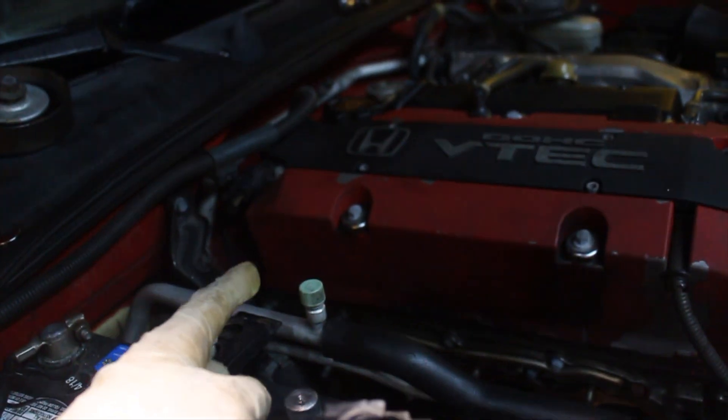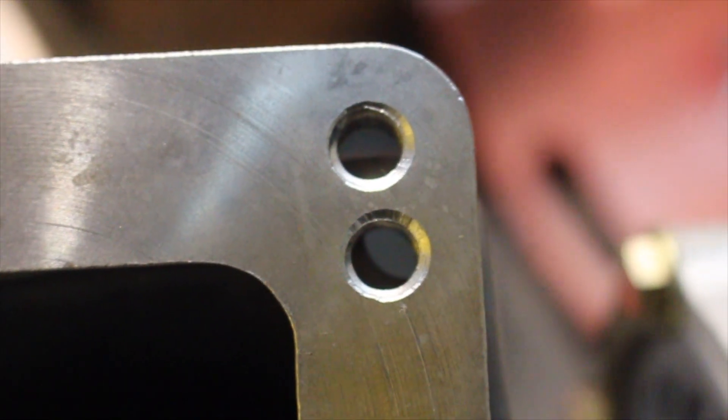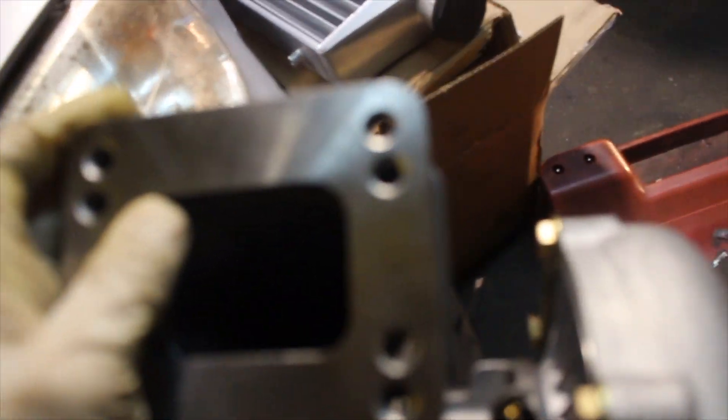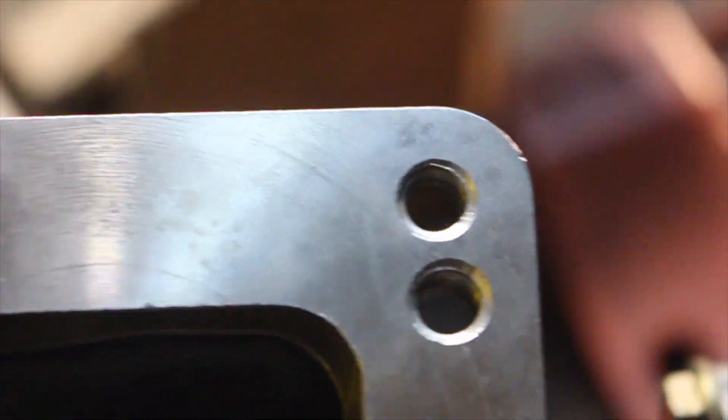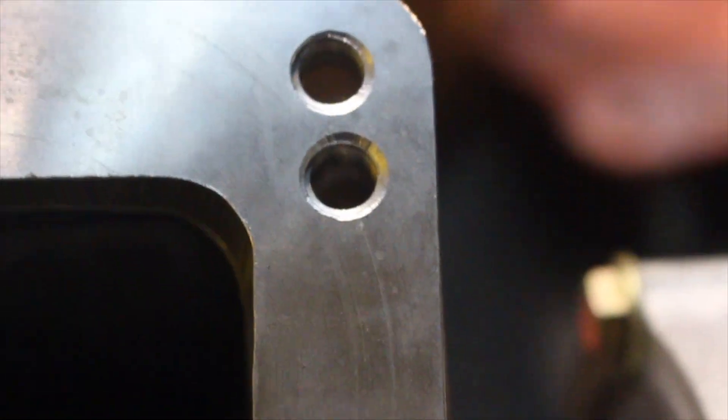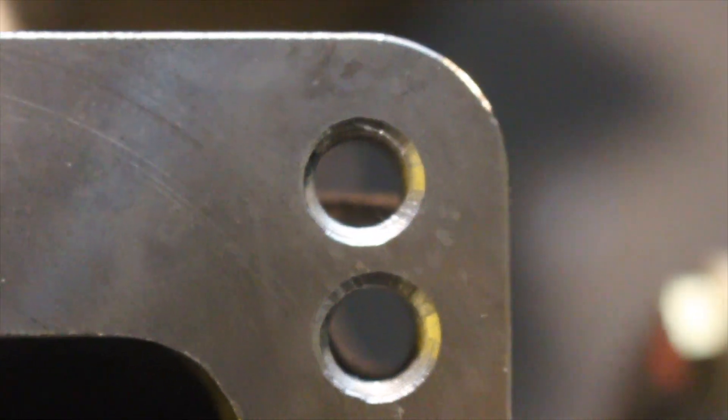On this side it's very difficult to get to - working with a tight space, have to use a short allen wrench. We'll get to it though. So we ran into a little problem: the manifold is a T4 manifold and we have a T3 turbo, so we're running the adapter plate. But the problem is, if you look close, you can see the turbo is in the way of the bolt which mounts to the manifold. These top bolts mount to the manifold and these bottom bolts mount the turbo to the flange. That's the problem we're running into right now, trying to figure out what to do.